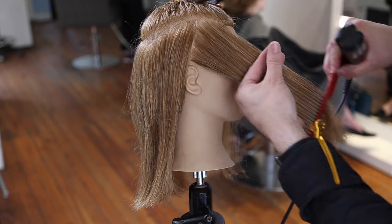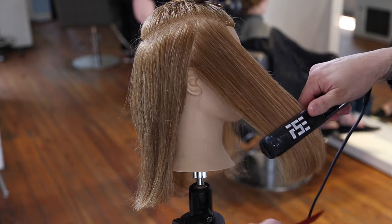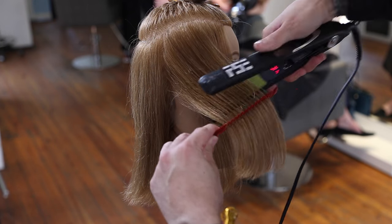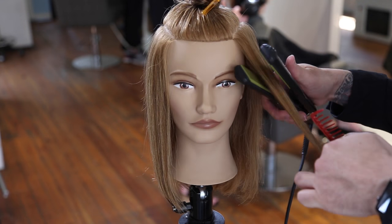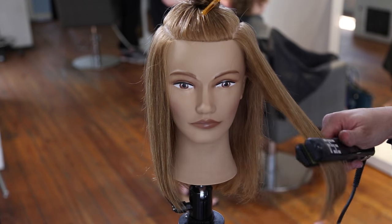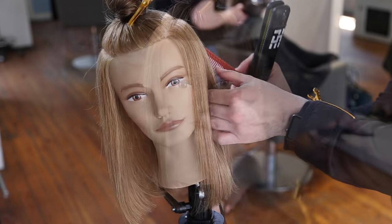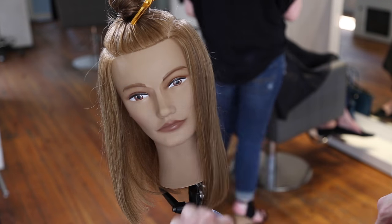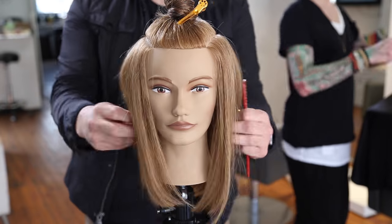Now I'm going in with my Vibra straight iron, working diagonal back sections, probably shifting into vertical later, and just working the hair around the face — a slight bend to the hair, mostly focused on mid shaft to ends because I've already polished it using the polishing brush earlier. Just softening the ends. Polishing off the ends is going to help me get a more solid guide when I go through and do the rest of the cut, and then there'll be very little work at the end.